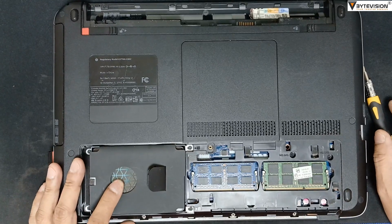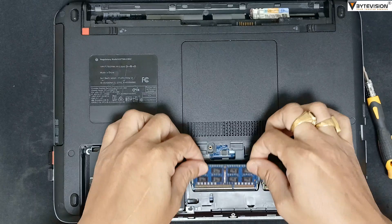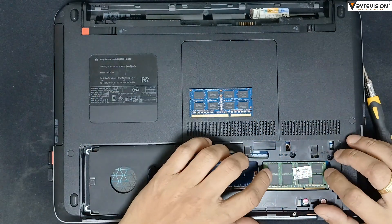This is the hard disk unit slot. On the right hand side are RAM slot 1 and slot 2. Push the left and right clips to unlock the RAM unit from the motherboard.